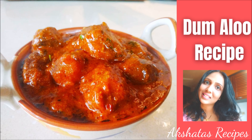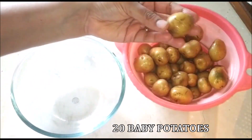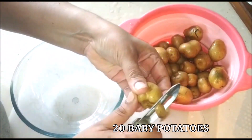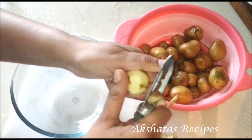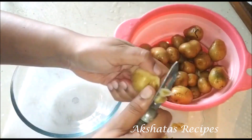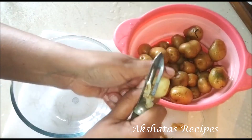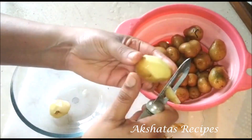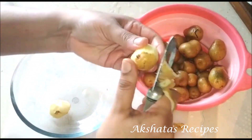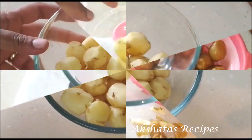I've taken 20 baby potatoes, washed them really well, and now I'm going to use a peeler to peel them. If you don't get baby potatoes, you can always use small or medium sized potatoes, but this dish really comes out perfect if you use these little baby potatoes.